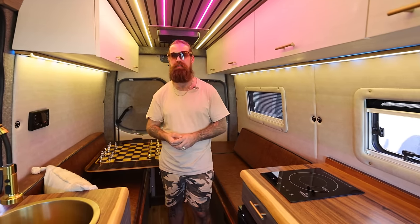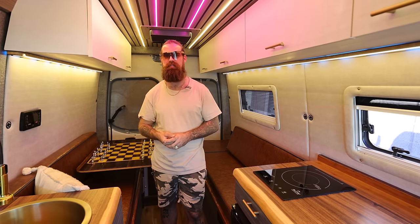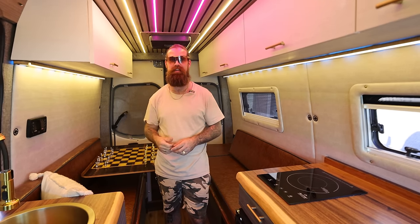All right guys, check them out at SandyVans.com and I'll see you soon, buddy. We're going to go have beers right now.